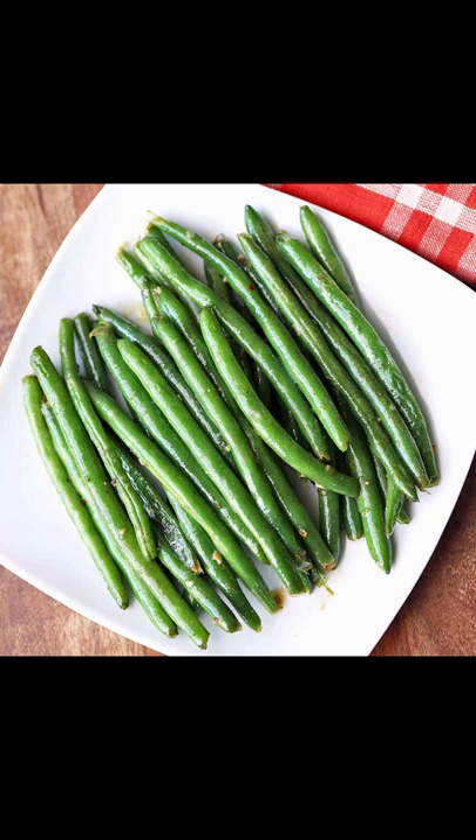Moving on to fruits, we have apples, which are packed with vitamin A, C, as well as antioxidants and fiber — and fiber is key in helping maintain a healthy digestive system for these dogs. Next we have bananas, which I don't usually use all the time, but I like to use them as a treat or whenever one of my dogs has an upset stomach, as they are very high in fiber and potassium.